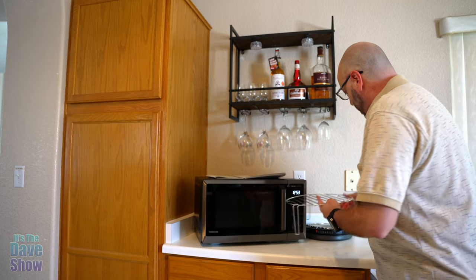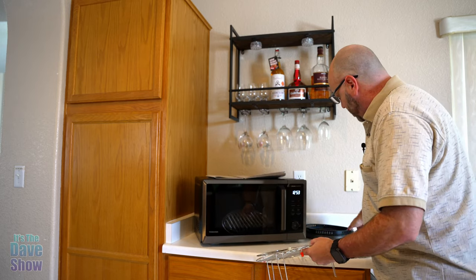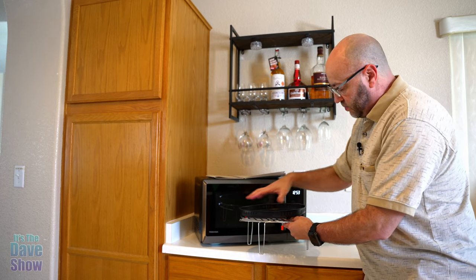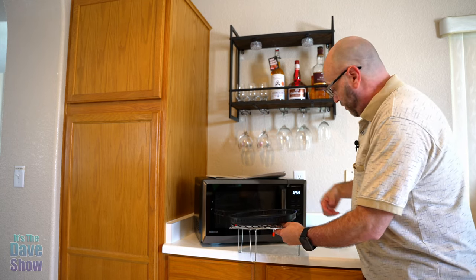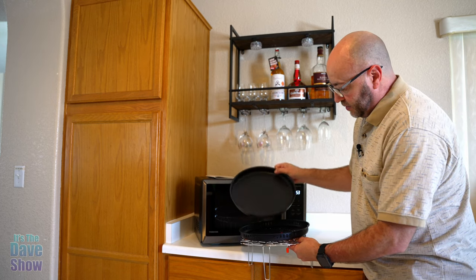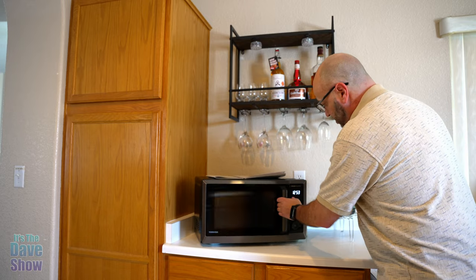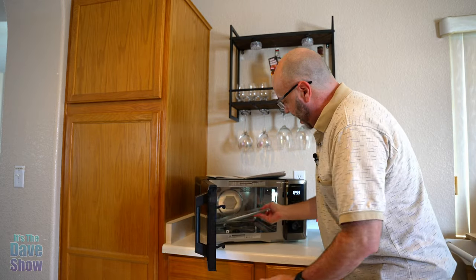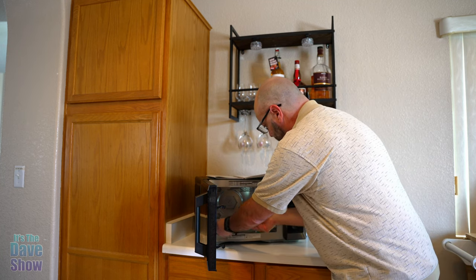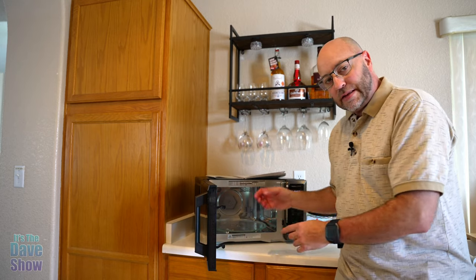You get a couple of little grilling racks. You also get an air fryer tin — you put that on top for things you want to air fry. It also comes with a solid tray for broiling, defrosting, and similar functions. And of course there is the standard glass turntable that you just pop in. Let's go in for a closer look at the controls.